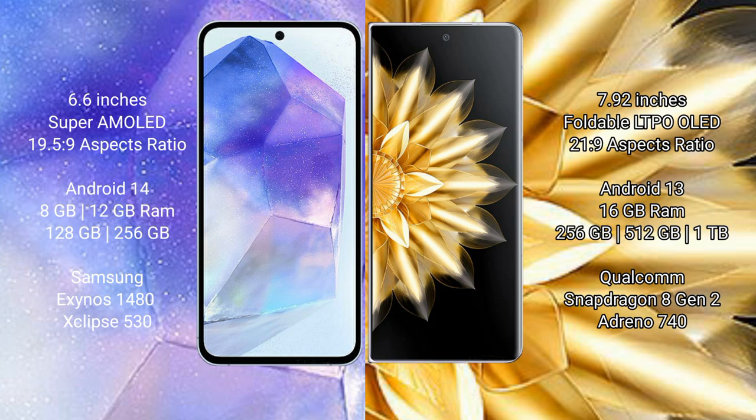Samsung Galaxy A55 runs on the Android 14 operating system. Honor Magic V2 runs on the Android 13 operating system.